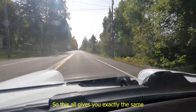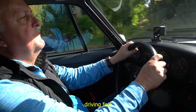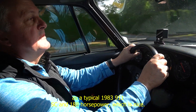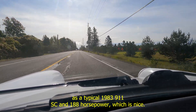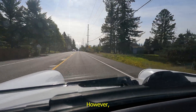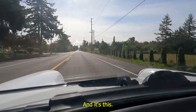So this all gives you exactly the same driving feel as a typical 1983 911 SC at 188 horsepower, which is nice. However, if you want more, we have a solution, and it's this.